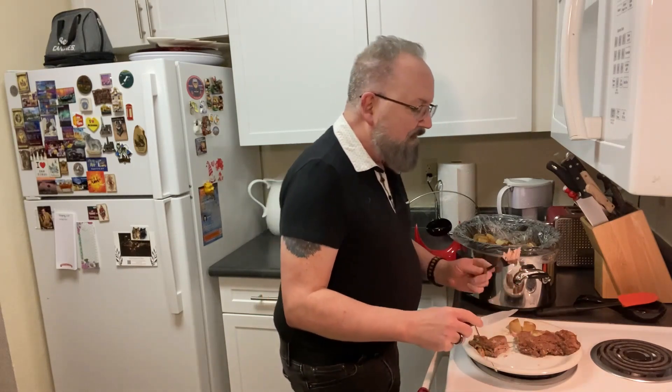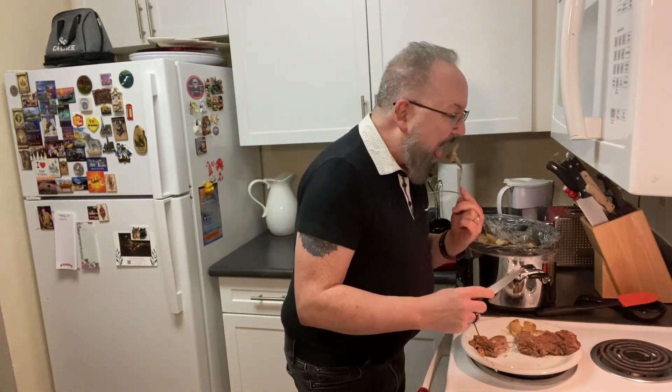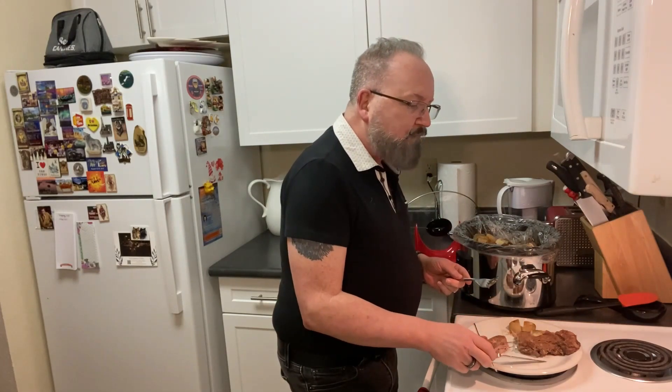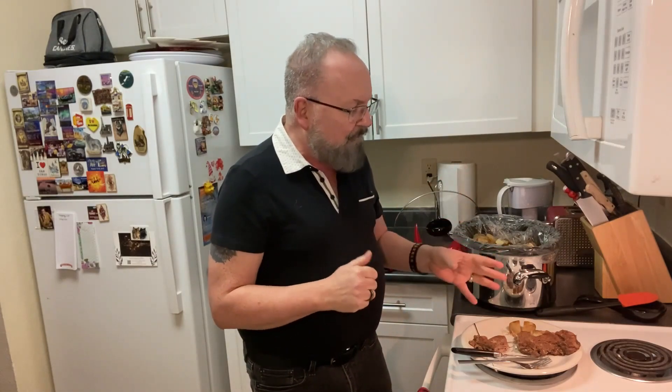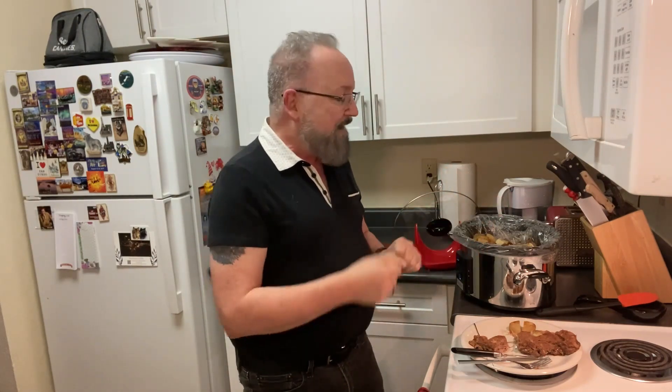Pretty decent for just a steak and potato dish. It's almost like a brisket style because of the onion soup mix and beef broth. You've got some good potatoes, some good beef. I would add a nice crisp salad, maybe some vegetables to go with it. But you have a crock pot steak and potato you can start in the morning, finish when you get home at night, and have dinner ready in just a few minutes. This has been Meals with Michael — hope you enjoyed this. Subscribe, tell your friends, and we'll see you next time.